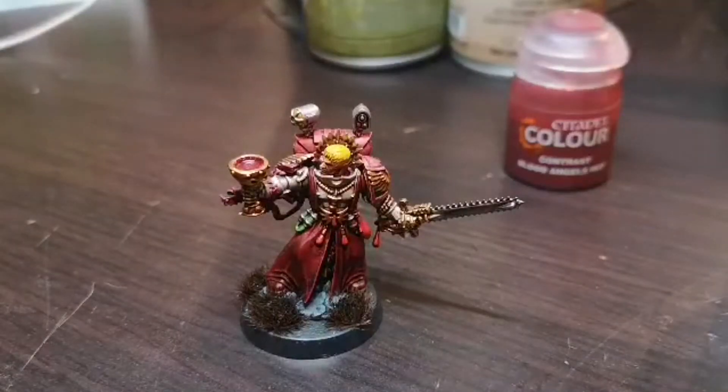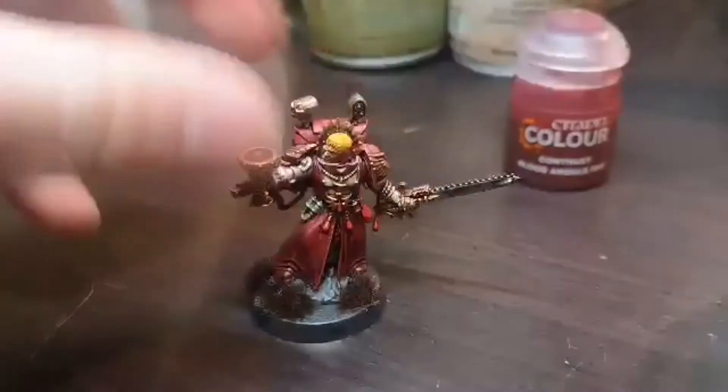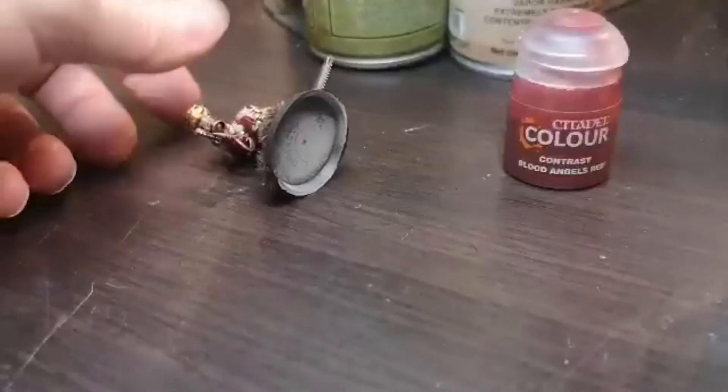Okay guys, so this is my Sanguinary Priest. Obviously, he's got a relatively small base but he's also quite light. He knocks over relatively easy.